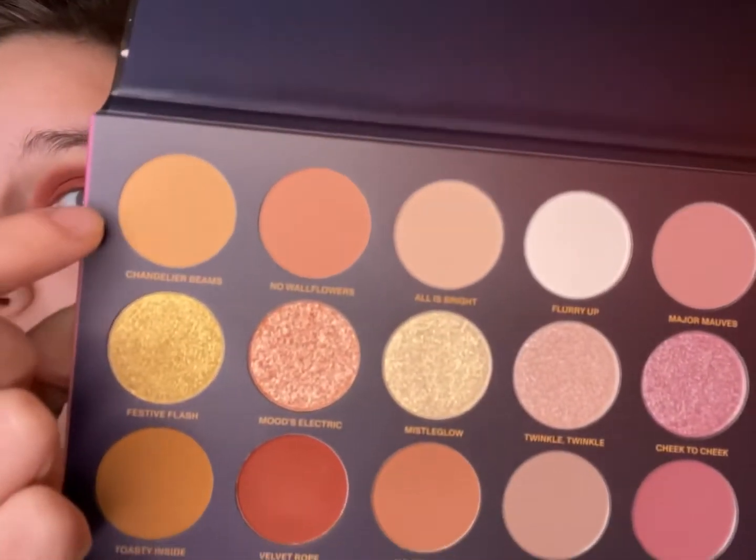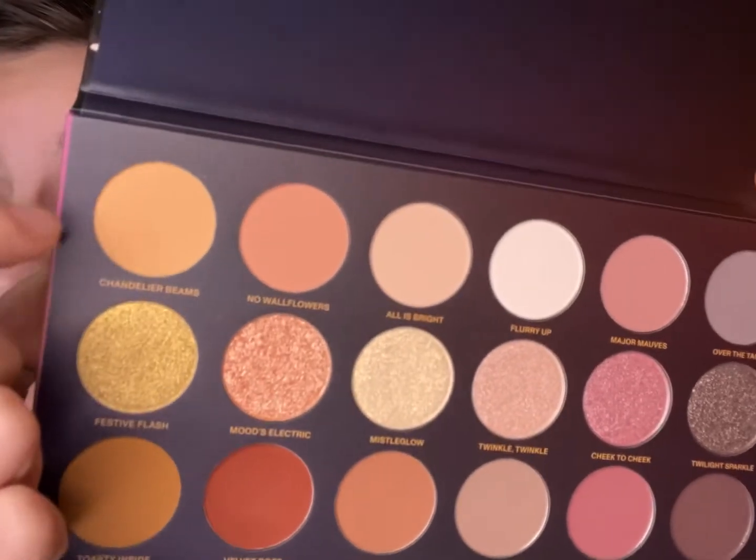That was pretty pigmented — I don't even have to go back for a second swipe. So we're going to go in with the shade Chandelier Beans. This is a Christmas palette, so Chandelier Beans goes right there.